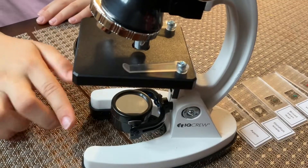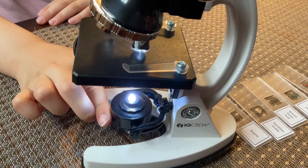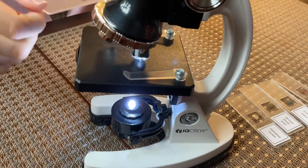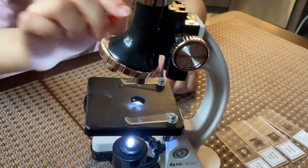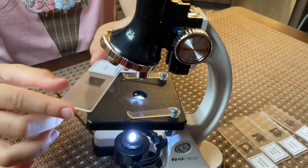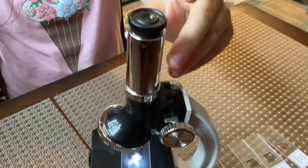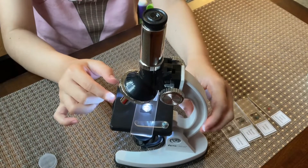After you put the batteries in, make sure to turn this around so you can turn on the light. And then you pick one of the slides — I picked the apple one. So you lift this up and turn the focus knob. You slide this in, take off the cap, and look through it here. You can adjust these things until you see a clear picture.